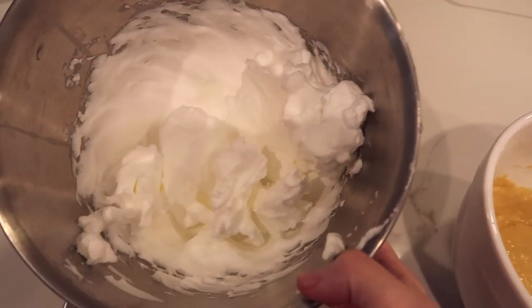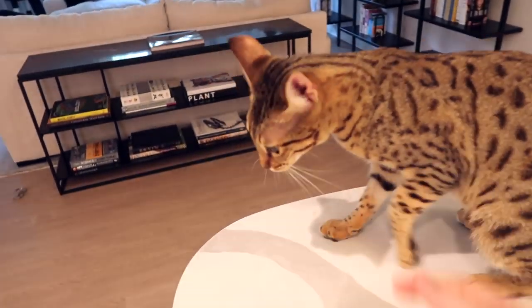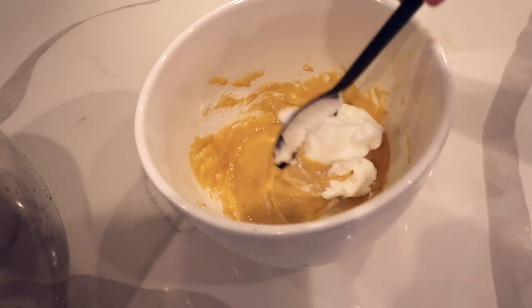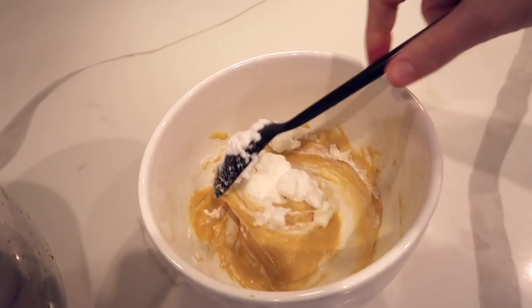So now you take the fluffy mixture and you slowly fold it into the egg yolk mixture. Just a little bit at a time, just like that, and then just lightly. Unfortunately I don't have a spatula so I have to do this with a spoon, carefully. I have to say I'm a little nervous because I watched the video back and her mixture is a lot thicker than mine, so I just don't think it's going to stack.